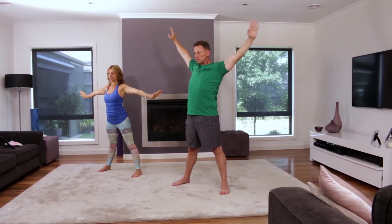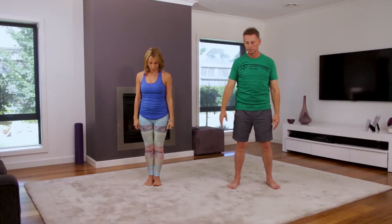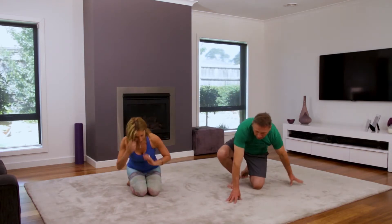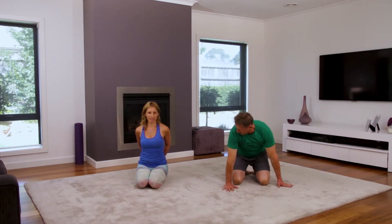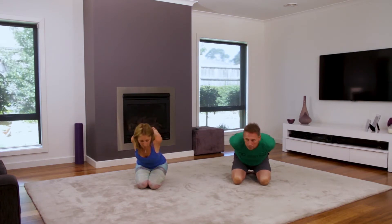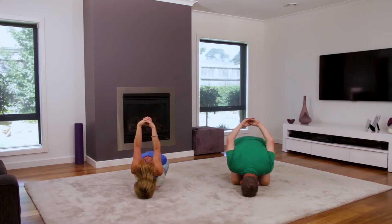Gently release those arms. Coming down onto the mat, all the way down. From here we're going to come onto our knees and place our hands behind us, clasping our hands behind. Taking a nice deep breath, we're gently going to lower our forehead to the mat, then gently taking our arms up towards the ceiling — feel that nice stretch through your shoulders.